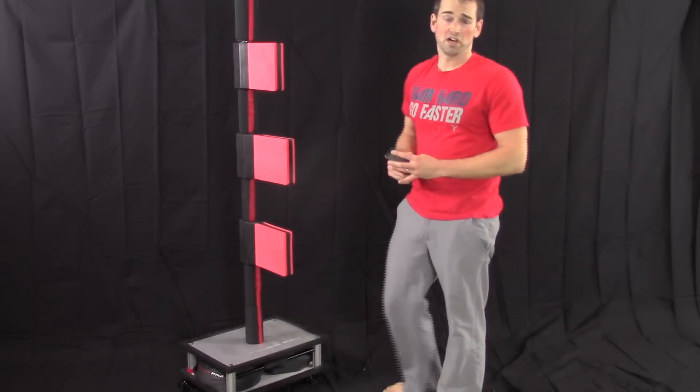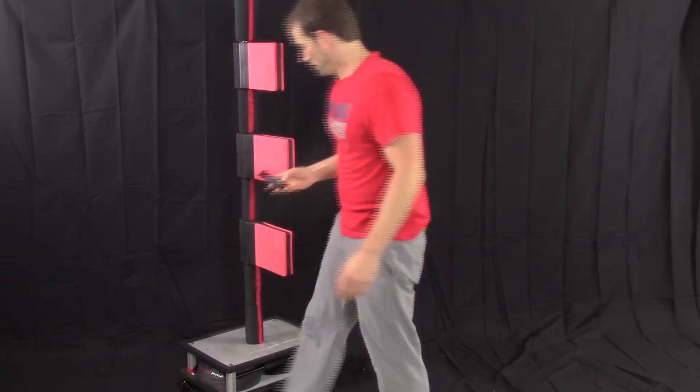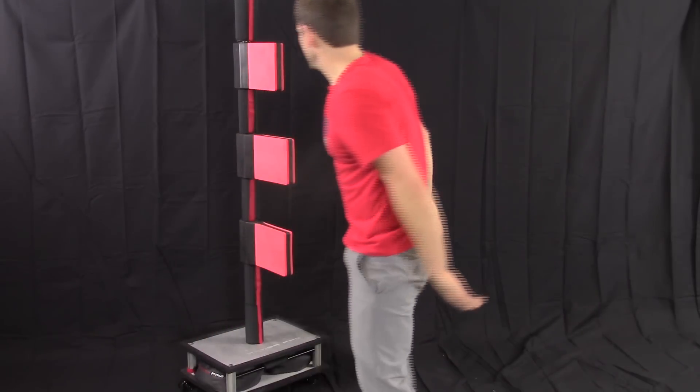Remember not to overstretch yourself and always warm up first. I've got my timer set for 10 seconds.